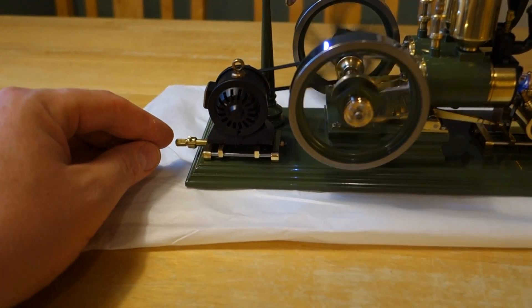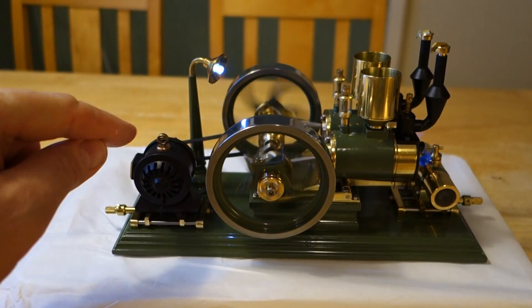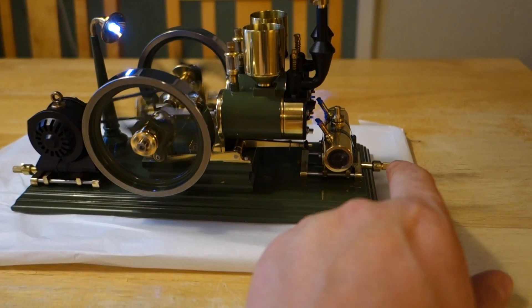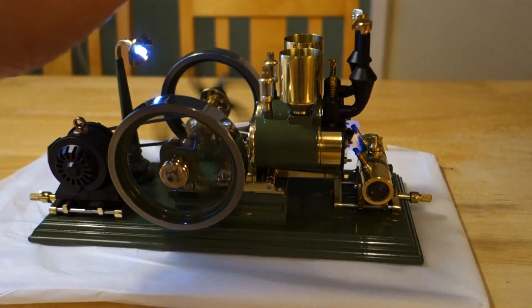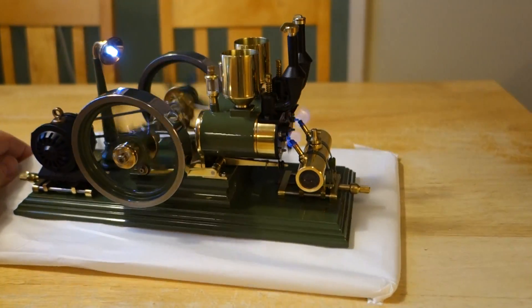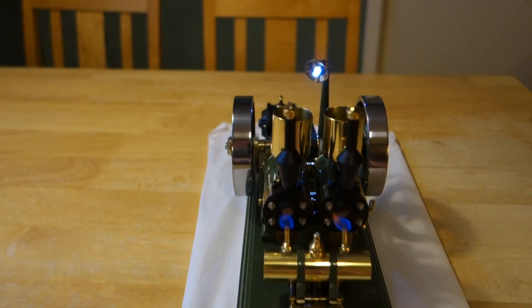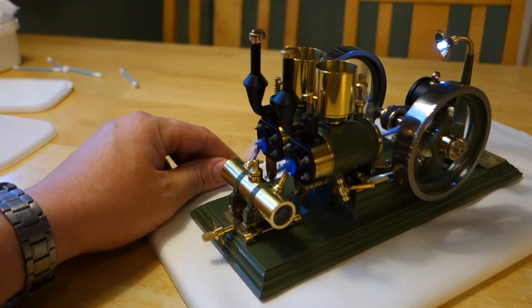Here I may adjust the tightness of the drive band on the generator. Same goes for the burner here. These oil reservoirs are just dummies. It makes a very nice noise.